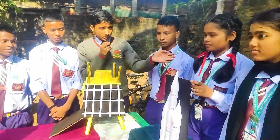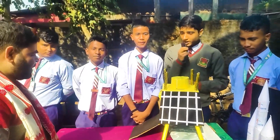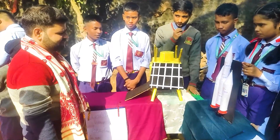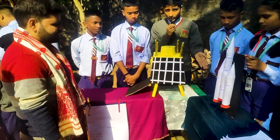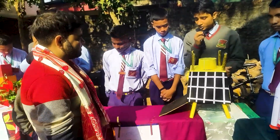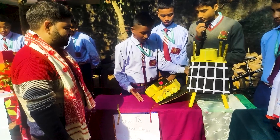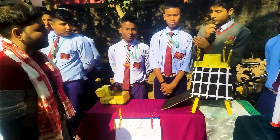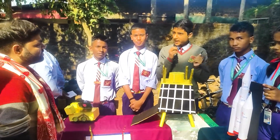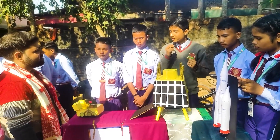Our group is from Class 9 and our group project topic is Chandrayaan-3. We are showing first how the Chandrayaan-3 rocket launches. When it launches high in the air, the rocket gets detached from the satellite. The satellite is named the Vikram Lander. When the Vikram Lander lands on the moon, the rover inside it, named Pragyan Rover, comes out and moves around the moon's surface. There are many cameras in the rover which click many photos, and it also has X-ray instruments. After clicking photos it sends them to ISRO headquarters so we can know what things are available on the moon.